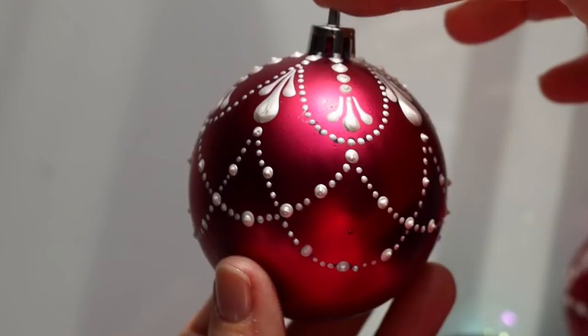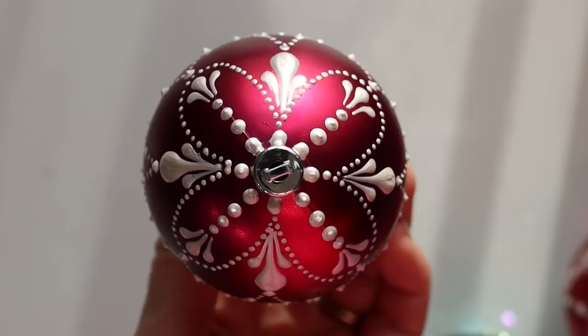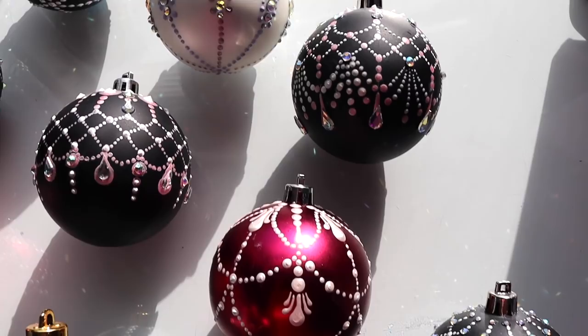Hi, this is Rachel from the Dotting Center. Today we're going to take a plain Christmas bobble ornament and glam it up with some dotted strung pearls. This is my favorite way to decorate bobbles, and clearly, as you can see here, I've made quite a few.